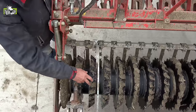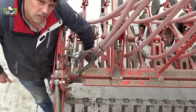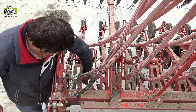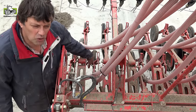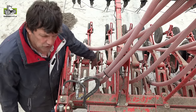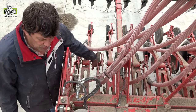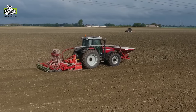We have a prism disc here that runs in line with this seeding coulter. As a result, this seeding coulter sows into firm ground, and the seed lies better on the firm ground. This means we will have fewer emergence problems under dry conditions.